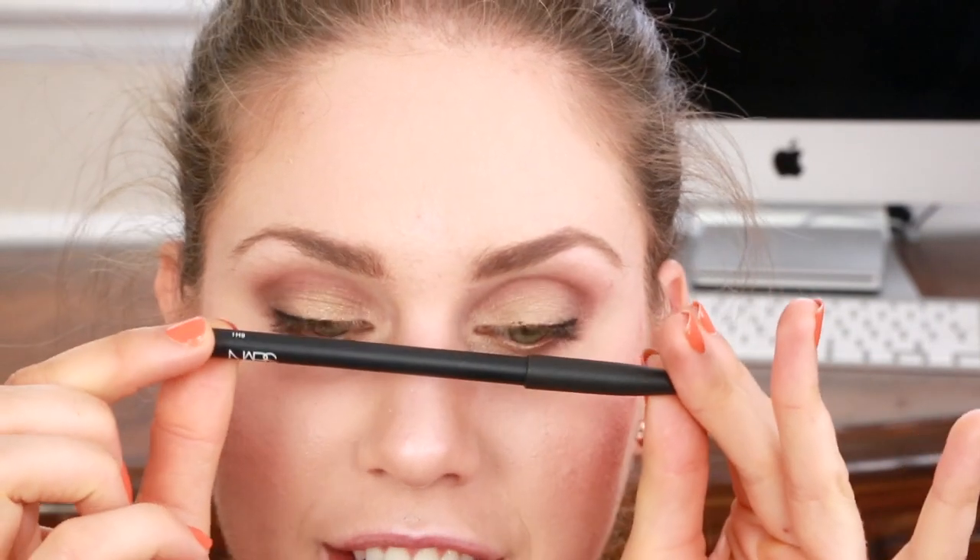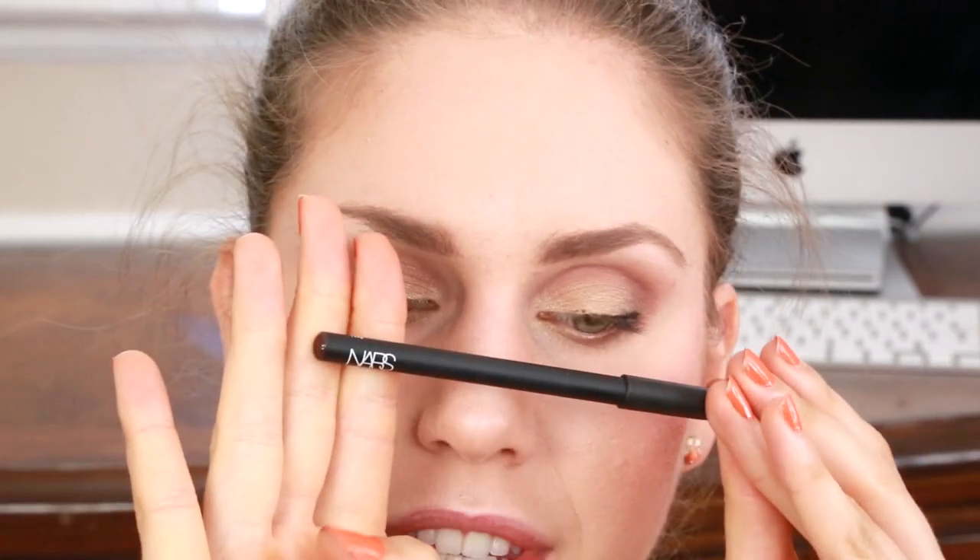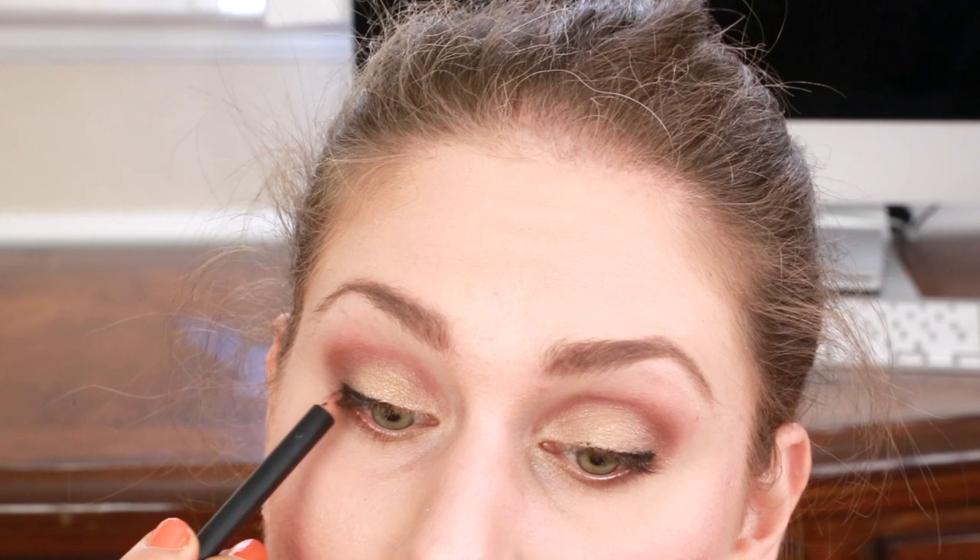Next I'm going to take this NARS color in Mambo, which is kind of a warm dark brown — this is going to contrast the black — and I'm just going to use this right here on my upper tightline.